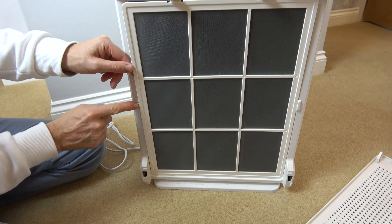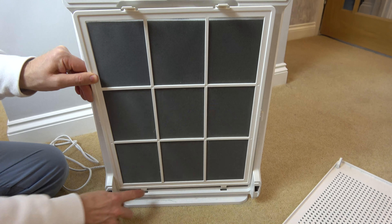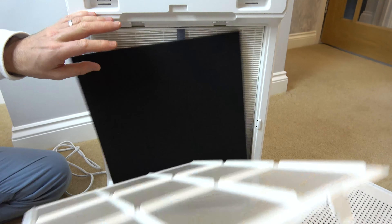You can see it's just held in with two little tiny tabs there, and on this side you can just pull towards you — again it's held in at the bottom here with those two tabs. So this is the filter that you want to clean.